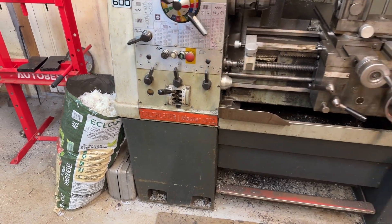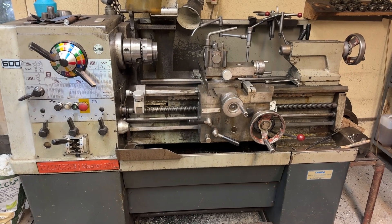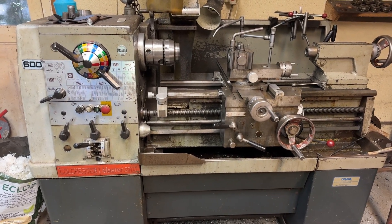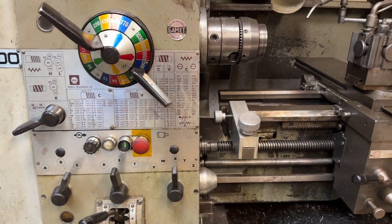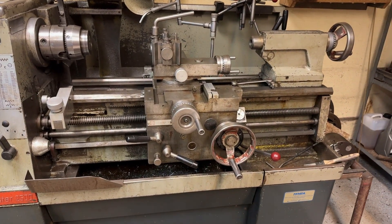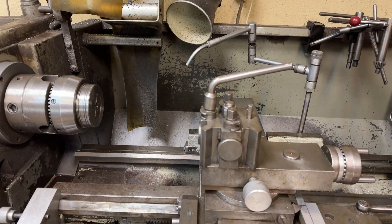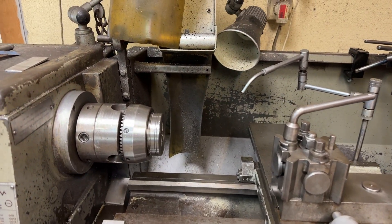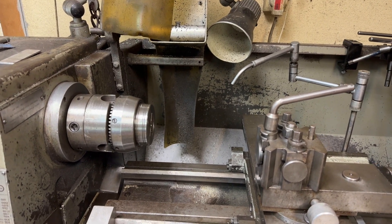This is the Master 2500, built by Colchester Lathes from Colchester in Essex. This machine is very versatile — it runs from approximately 30 revs per minute right up to 2500 revs per minute. You can change the speed, which I'll go into as we go on. There are other machines available worldwide and people have their own preferences. We'll switch this on now, though I'll have to go into a different mode as the machine is too noisy to talk over.